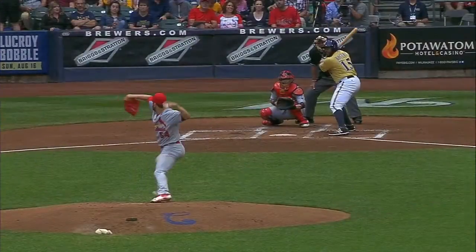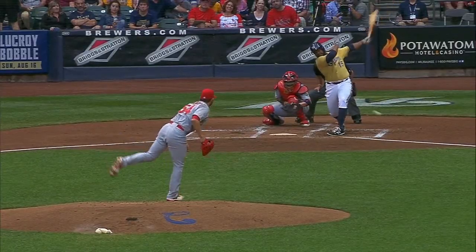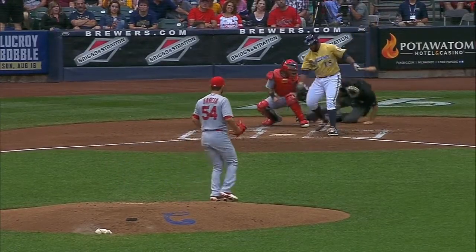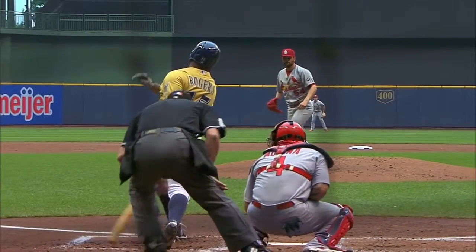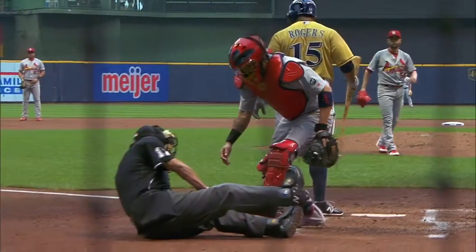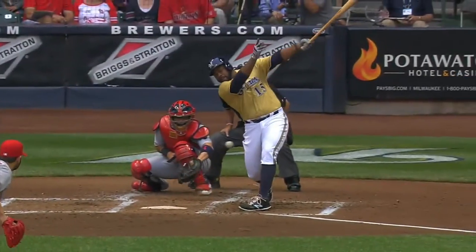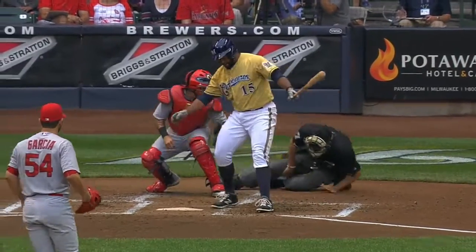Not sure if that foul ball hit Molina's glove at all. It hit his elbow and then changed directions. So you have ground elbow and it's like left knee. No, it didn't. Obviously he's got shin guards underneath there, but that hit him in an unprotected area.